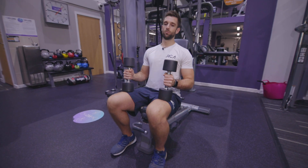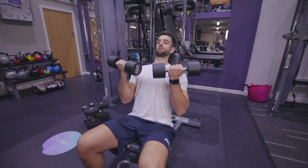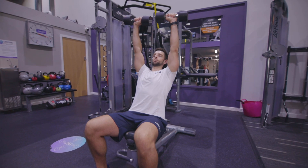Dumbbell seated Arnold press. With your dumbbells, take a seat back, make sure the seat is vertical, have the palms facing you, and then from there we're going to push the dumbbells up and overhead, rotating the dumbbells slowly.